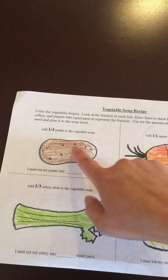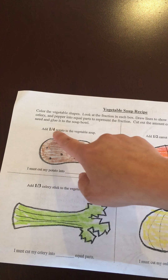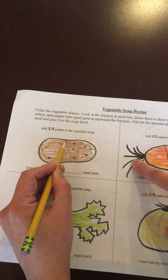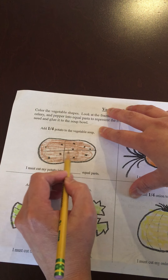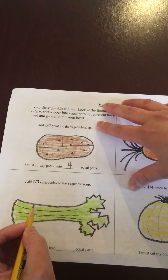So let's focus on the potato. I'm gonna add one-fourth of the potato to the vegetable soup, so I'm gonna have to cut my potato into four equal parts: one, two, three, four. So I must cut my potato into four equal parts.